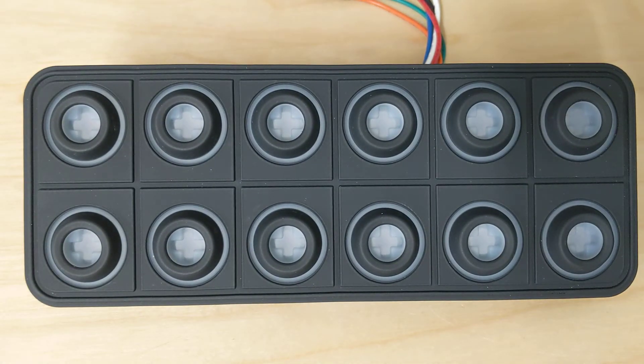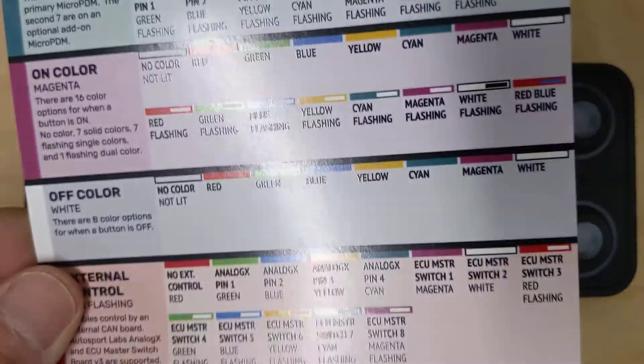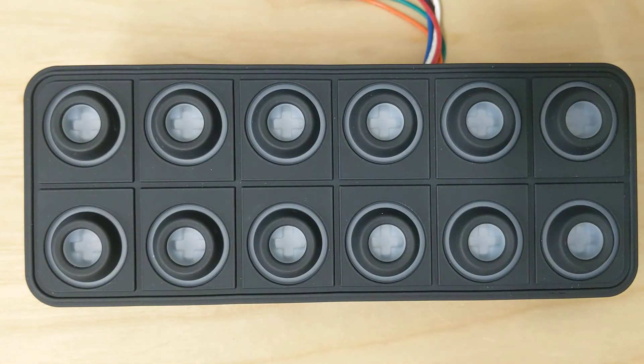That is how you can configure the micro PDM from the driver's seat. It seems a little kludgy at first, but all you need to do is configure it a couple of times and it will become second nature. All you need is the quick reference guide to walk you through it, and you're good to go.